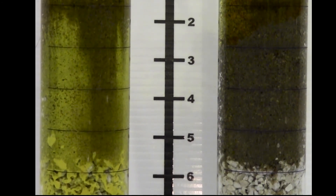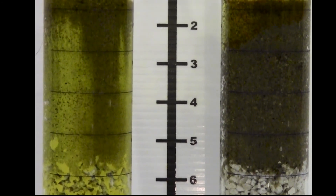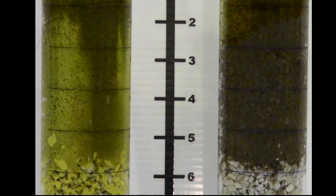You can see the top inch of the soil profile is still yellow with the Prowl on the right-hand side. On the left-hand side, the Prowl has leached out.